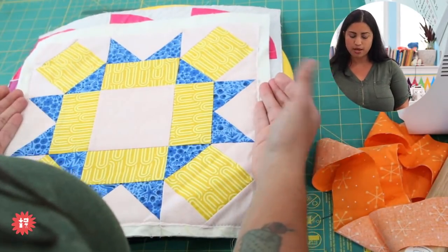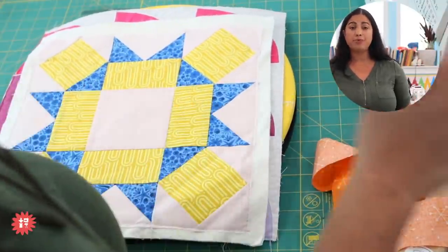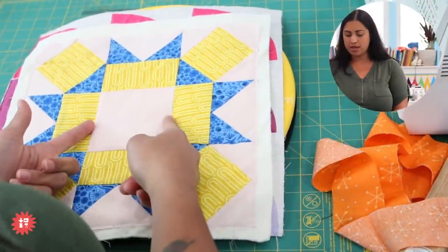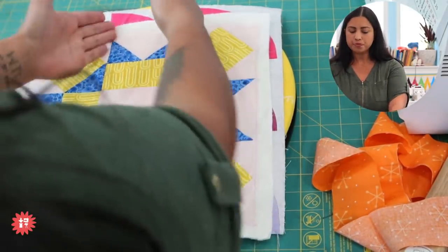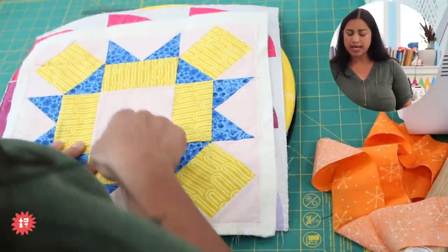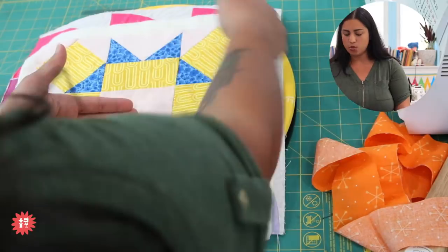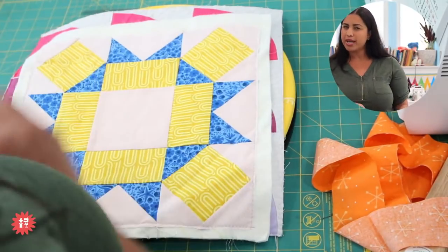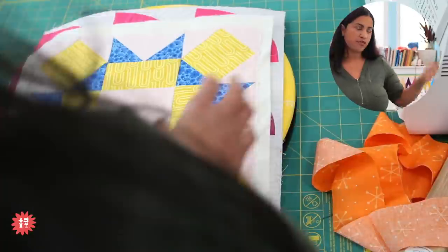For a 12.5 inch block, I could do stitch-in-the-ditch around the center square to break up the full width with stitching. I could even just stitch a heart or something super simple here, and because that's less than 10 inches away from all the sides, I'd be good to go. These are quick tips and ways to cut corners, especially if you're making a wall-hanging mini quilt specifically to hang up.